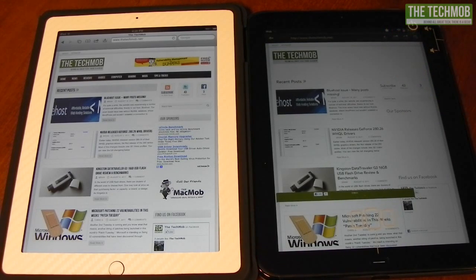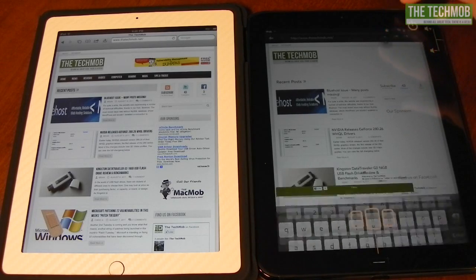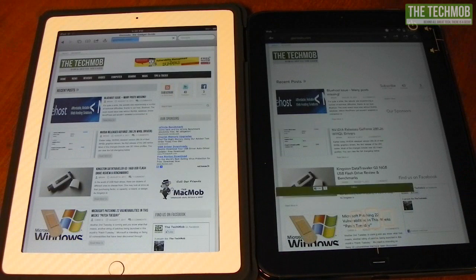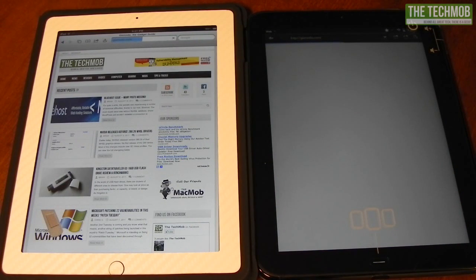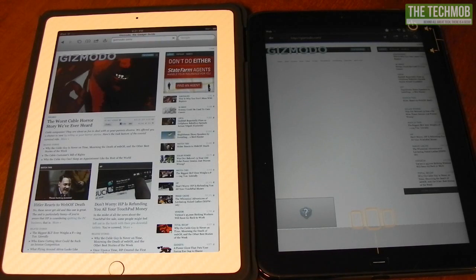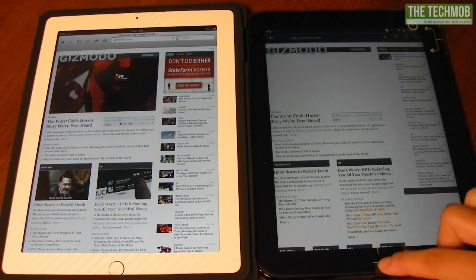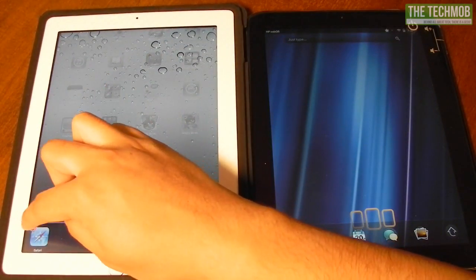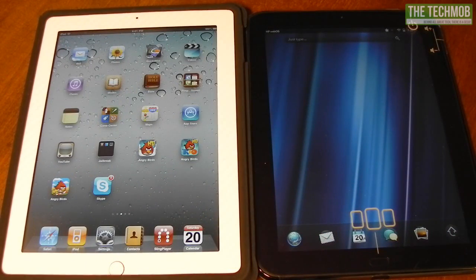Let's go to one more website — gizmodo.com. As with the other websites, the iPad has loaded content quicker. There's no text on the TouchPad's screen until just now, while the iPad is already finished. Let's put the TouchPad out of its misery and stop the speed test. I'd hate to be an iDevice fanboy, but the TouchPad completely fails in pretty much every single aspect when compared to iDevices — it's no wonder HP completely killed WebOS and its respective hardware.